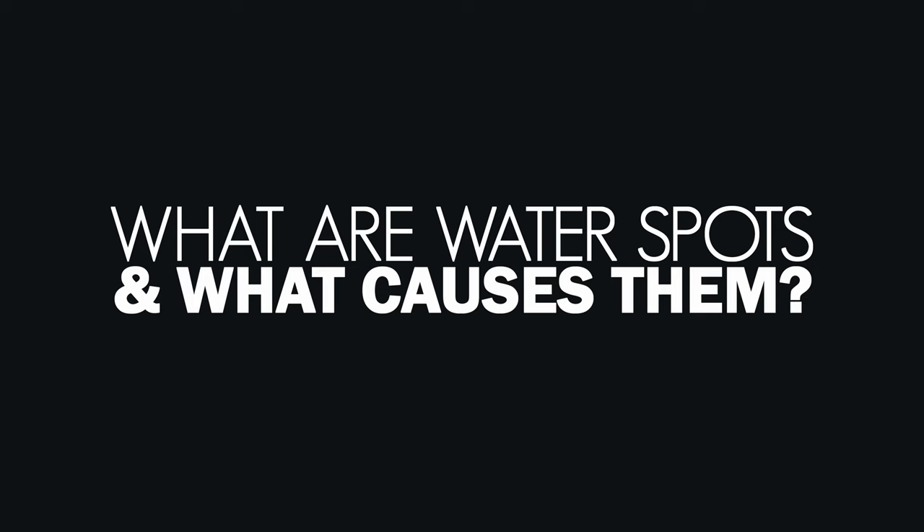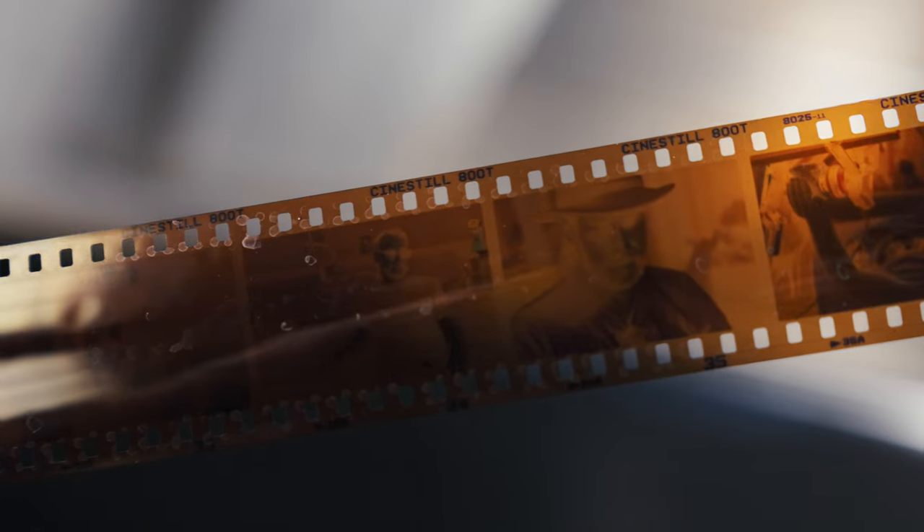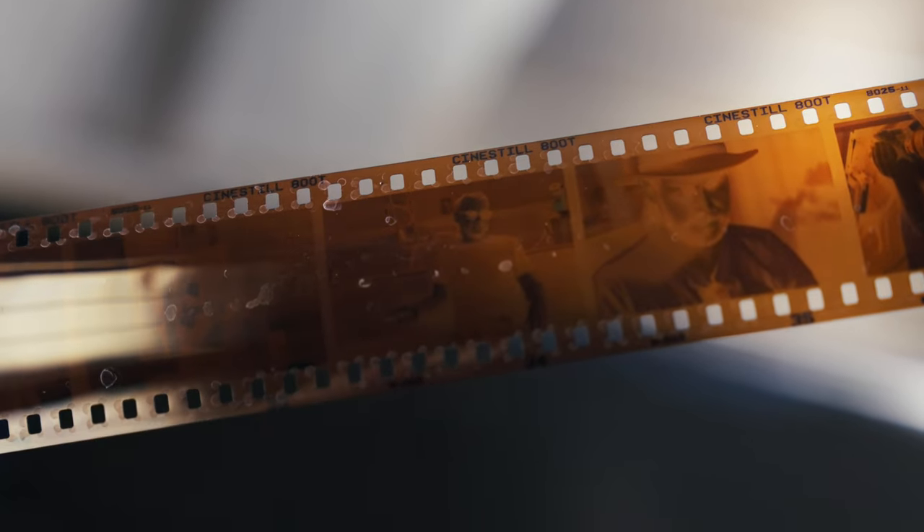What are water spots and what causes them? If you've ever taken a close look at your film after processing and noticed a whitish sort of residue on it, especially on the shiny film-base side, you're familiar with water spots. Water spots form when water containing minerals — namely calcium carbonate, also known as lime — evaporates on the surface of your film, leaving behind those mineral deposits. The mineral content of your water source will affect how susceptible your film may be to water spots forming. Aside from looking unsightly on the negatives, water spots can appear in your scans, lowering the contrast and leaving unwanted marks on your image.